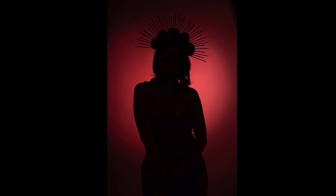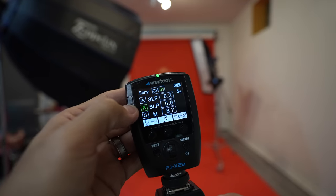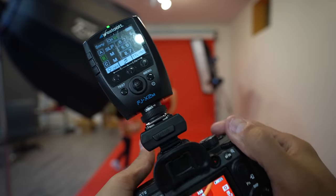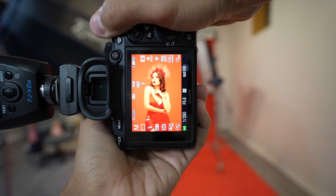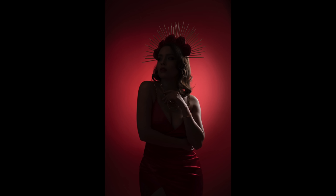Once you get it to where you want to be, turn on the hair light — the one that's facing the back of the model's head. I put that one on group B. This light is going to give her a small kiss of light on her arm and her head. Trust me when I say that's all you need from this light. If you place it too much to the side because you feel like you're not getting enough of an effect, you will start to get unwanted side light on her cheek and her nose.